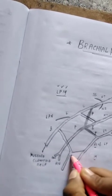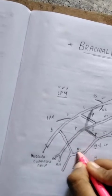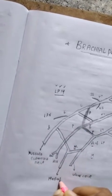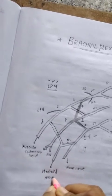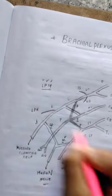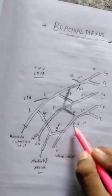From the lateral cord, a branch forms the lateral root of the median nerve. From the medial cord, a branch forms the medial root of the median nerve. Together they form the median nerve.